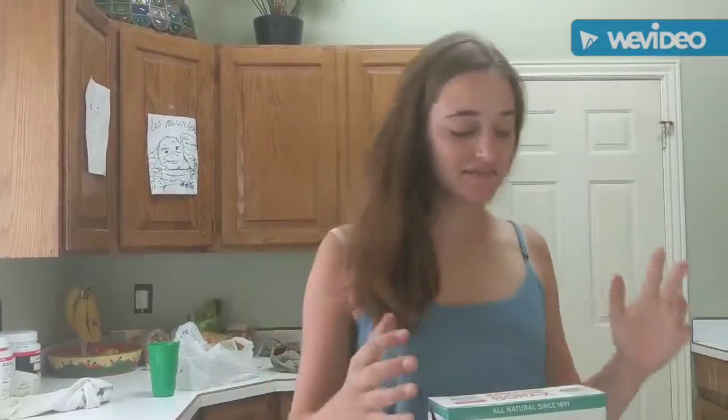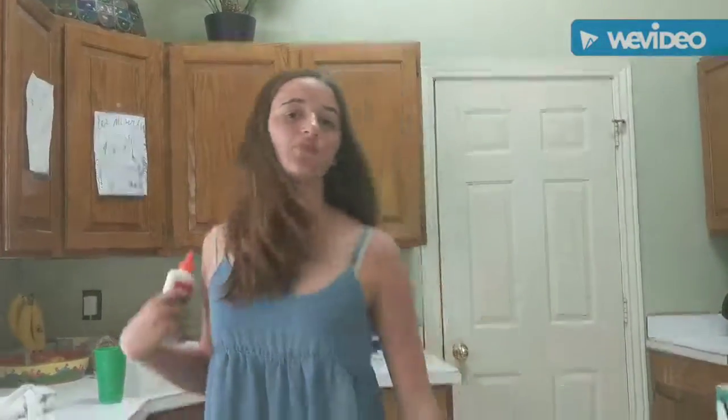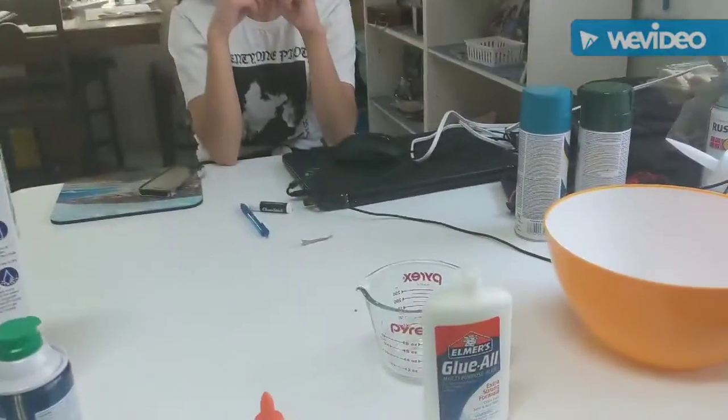Hello everyone and welcome back to yet another episode of Safari Studios. Since my last DIY video was such a success, we're going to do another one today. Today we're going to teach you how to make fluffy slime. Now with me today is Olivia — she's going to be helping me make sure I'm putting the right stuff in this bowl, and she's going to be filming.